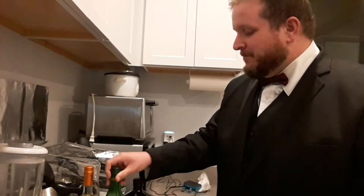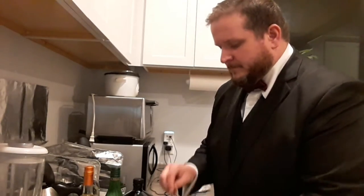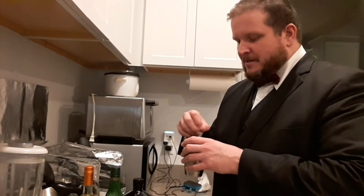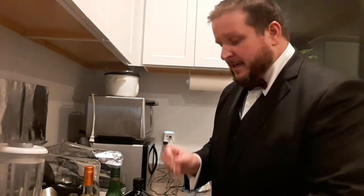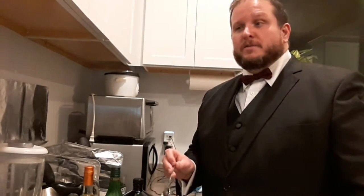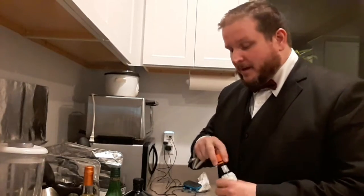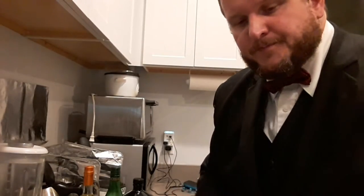Mix those two ingredients together, then stir. Mr. Bond will be turning in his grave because he prefers his martinis shaken, not stirred — but traditionally it's made stirred. One of the reasons is it keeps the drink clear, which is actually one of the cool characteristics of a vodka martini. One thing I didn't mention: I like just a dash or two of orange bitters in mine — it contributes a little extra citrus note.